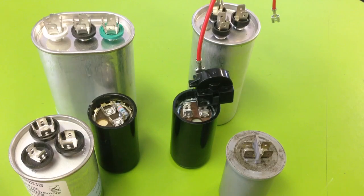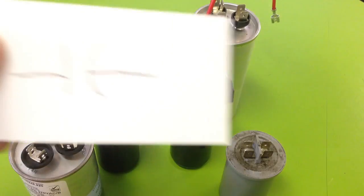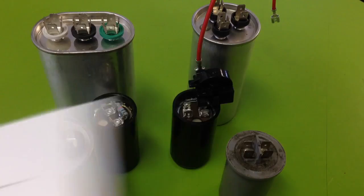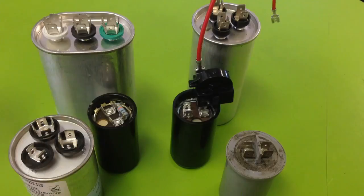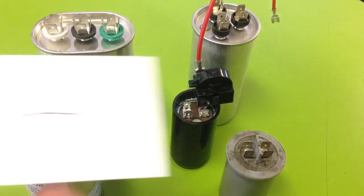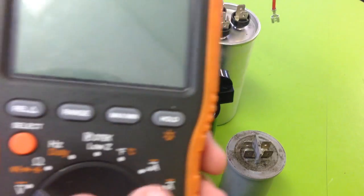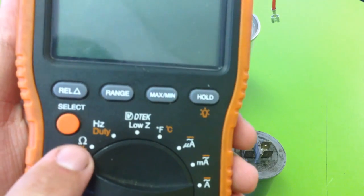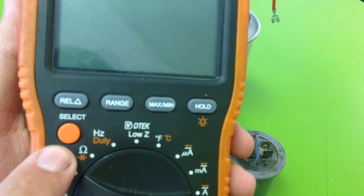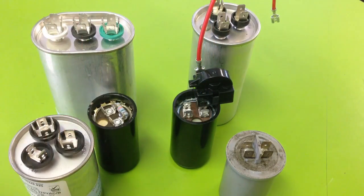To identify a multimeter that has the correct setting to test a capacitor, you'll be looking for a symbol that looks something like this, or like this. One is a millifarad symbol, the other is just a basic capacitor symbol. If you look at this meter right here, you can see under the ohm setting, the very last one right there, there is a capacitance symbol underneath it, which indicates this meter is capable of testing capacitors.